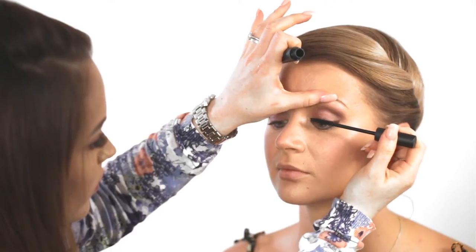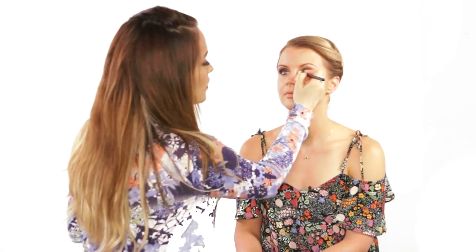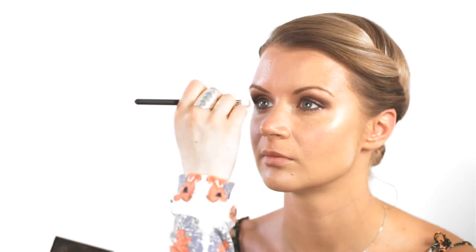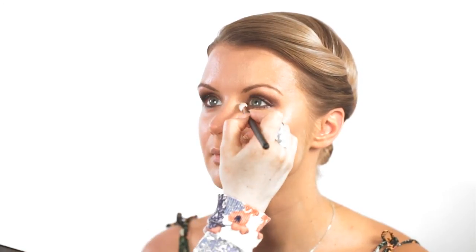Now I'm adding a little bit of black mascara. Then I'm taking the Bobbi Brown Shimmer Brick again and highlighting the inner corners of her eye — that's really going to make her eyes stand out more and also make them look bigger.